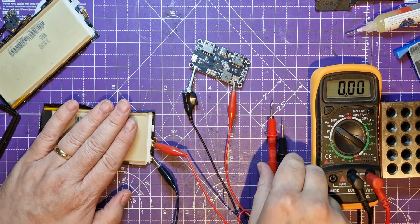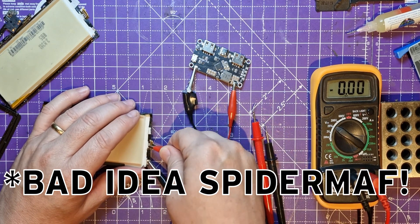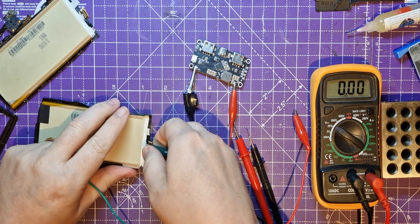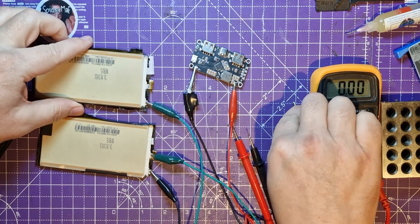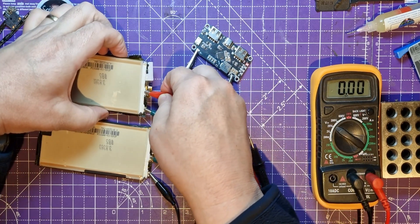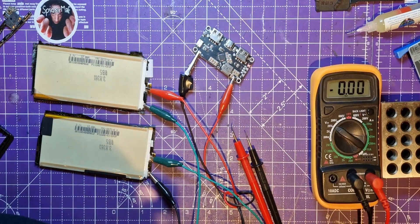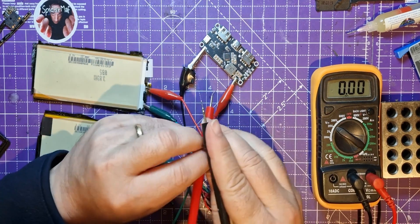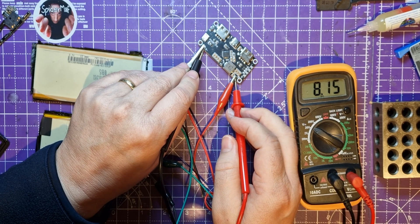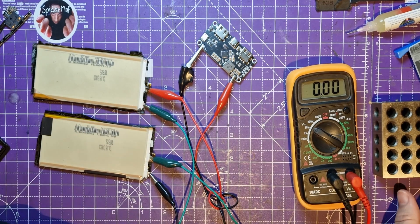Let's see if I can double the voltage going into it and see what happens. So let's leave that positive on there, get a green one, put that positive over to this negative here, and then put this positive back onto here. It came on straight away. It's still showing 25% — not 100%. What voltage am I getting across these now? I should be getting eight volts. I am getting eight volts. Interesting.